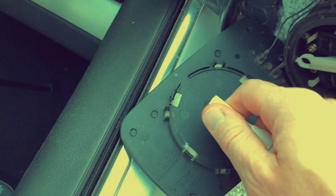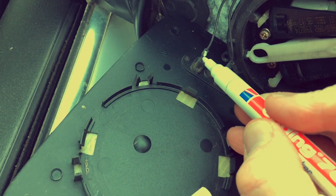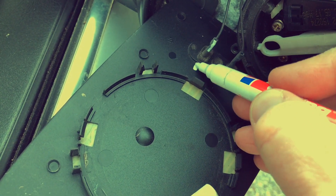I'm marking the heater element wires. This is not strictly necessary here as the heater element is just a resistor and it's not actually polarized. Force of habit, I guess.